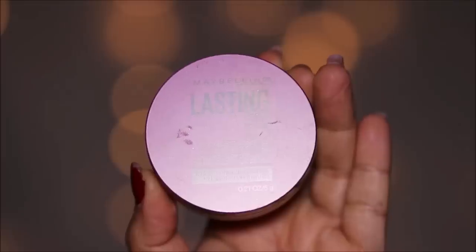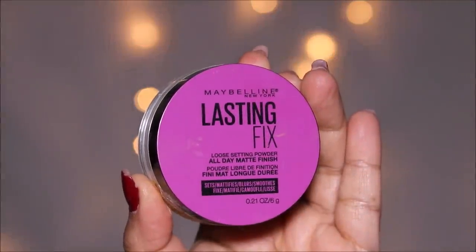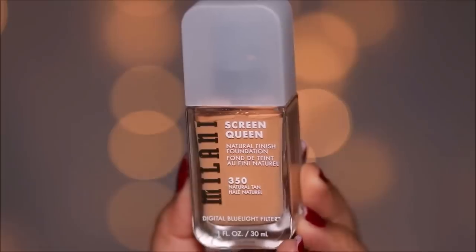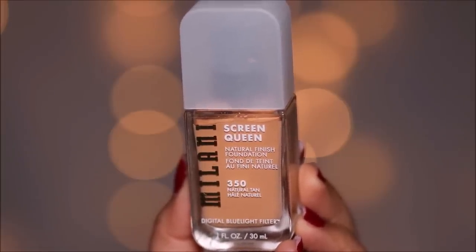If you don't set this lightly, it's going to mix with the foundation and your foundation will change color — it's going to look more orange. So it's better to set it very lightly with powder before you apply anything else over it. For foundation I'm going to be using the Milani Screen Queen in the shade 350. This has a light to medium coverage and it blends seamlessly.